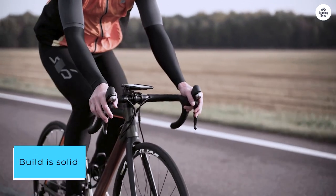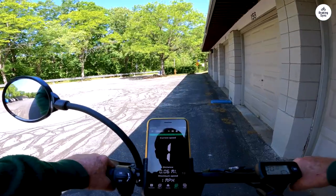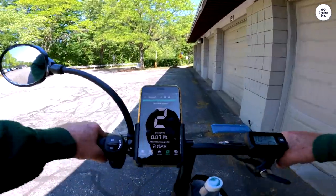The build is solid and feels nice and sturdy. Cable management is done very well. The lights, including the blinkers, are all very bright and work nicely at night.